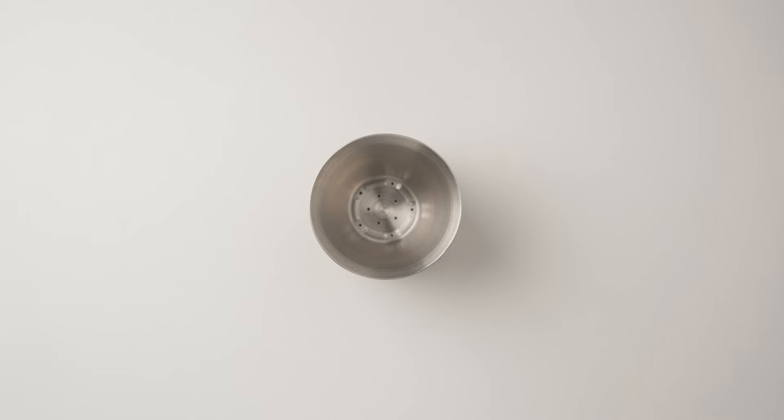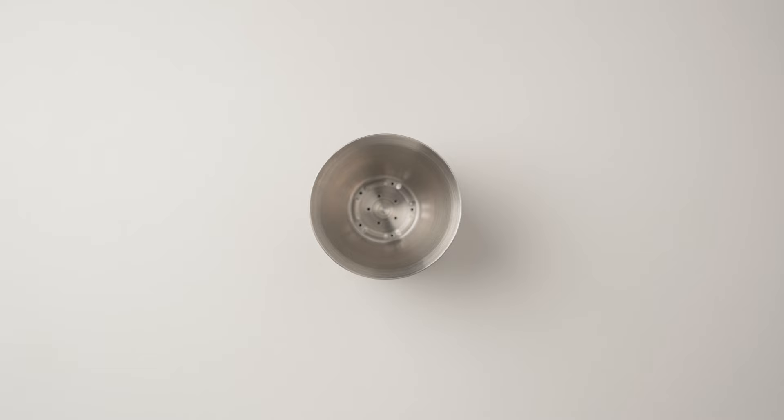The Fellow Stagg X has been around for a while now, but for those of you who aren't familiar with it, it's a flat bottom pour over brewer made of metal, much like the Kalita Wave, but has a trick up its sleeve that gives it some real edge. We'll get to that in a second. While this dripper performs pretty well in its stock form, it can be really great and possibly one of our favorites with a few tweaks. So let's dive right in.